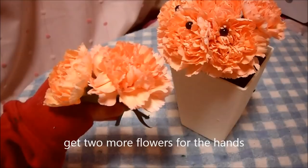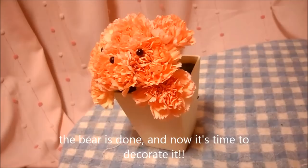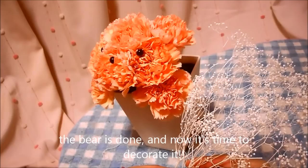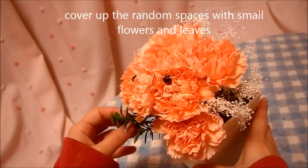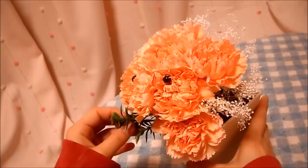Get two more flowers for the hands and poke it in the floor foam. Now the bear is done, it's time to decorate. Cover up the random spaces with small flowers and leaves. Add it on and wrap it in place. There's no rules for this, so just be creative.